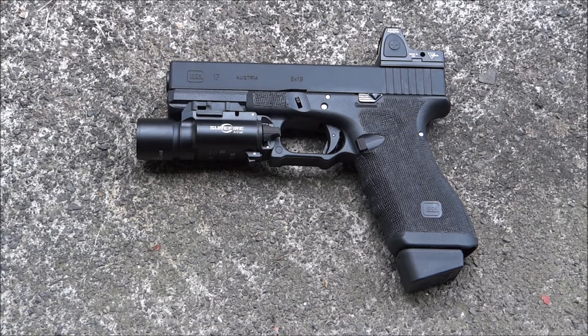I've added some accessories to my Glock to fit my needs. I have added a Trijicon R mount for quick target acquisition compared to the iron sights. And on the weapon light, I have a Surefire X300 weapon light.